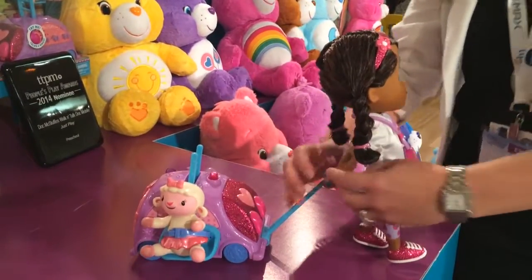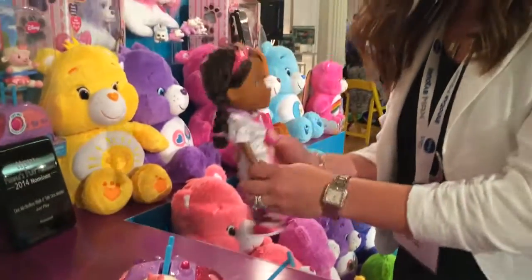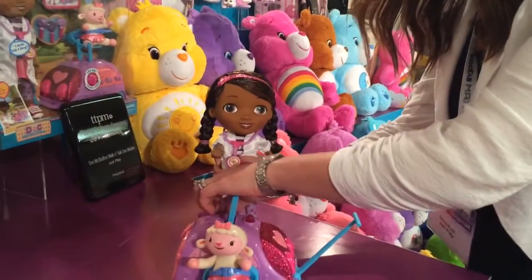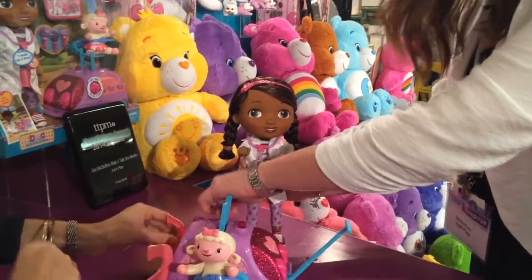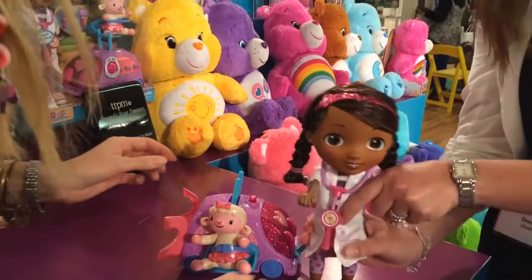When she gets to her destination, you want to take her off and you can play with her. You can take Lanny off. You can take the tools off — so all of her tools are here. And you can even open this up and put in a passenger. This is great.